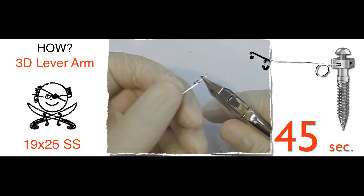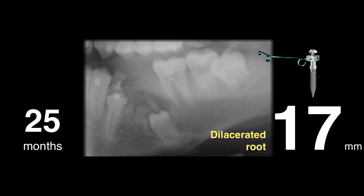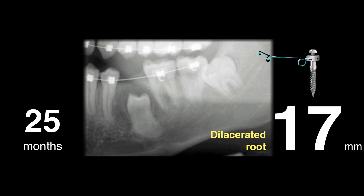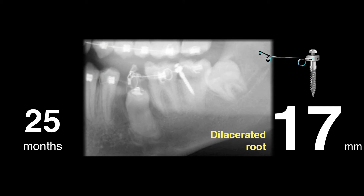Can you imagine? With this approach, that severe dilacerated root — 17 months down below — can be solved within 25 months. Without this mini-coil and 3D lever arm, it would not have been possible to do that.